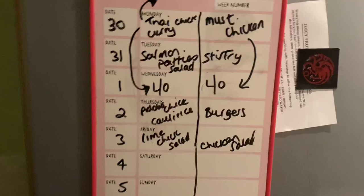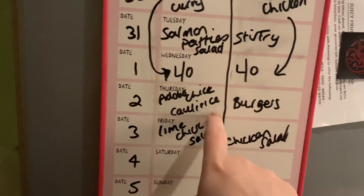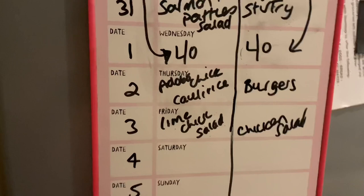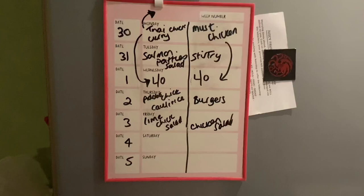Let me show you my rough meal plan. I'm finding I'm changing my mind pretty much every day and trying to plan two or three days ahead. Today's Tuesday so we had the stir fry and salmon patties. Tomorrow's a leftover day. Paul's penciled in for some burgers using the last two buns, then there's lime chicken salad and a chicken thing with cauliflower rice. I'm just planning a few days ahead to use up fresh stuff so I don't waste anything.